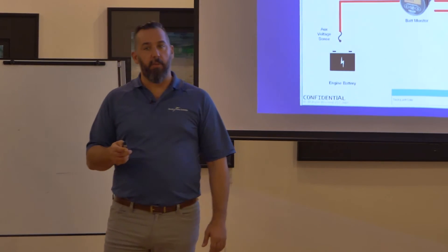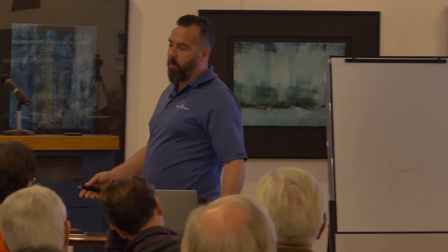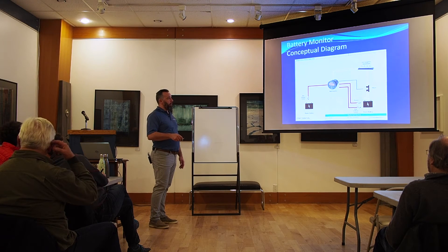Your battery bank dies prematurely, then you replace your battery bank. And at that point you'll always blame the battery manufacturer, of course, because they'll pick up the phone. But in reality, the problem is on your boat.